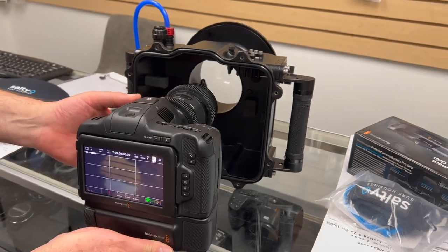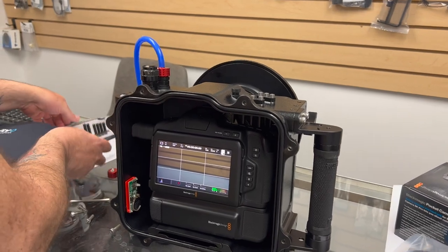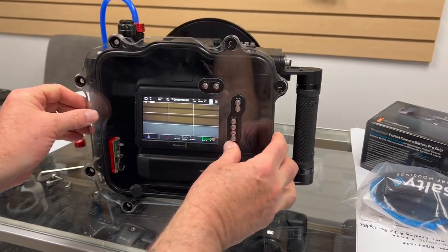We just slide this in here — very easy to set up. Then we're going to mount the screws for the back plate on here.